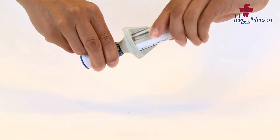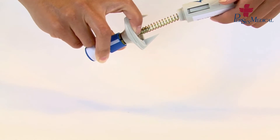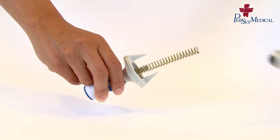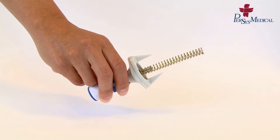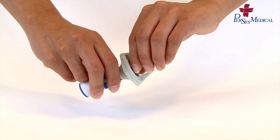Unscrew the bottom barrel from the top barrel. Take out the spring, then remove the piston.